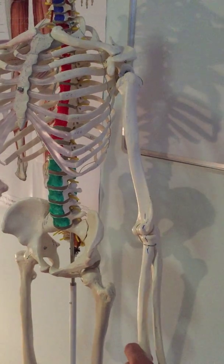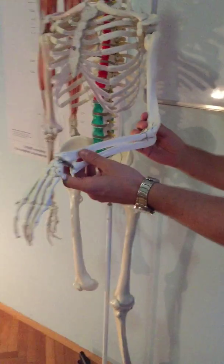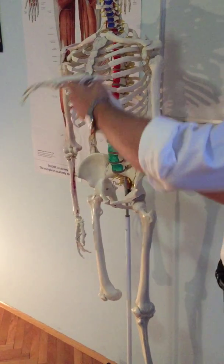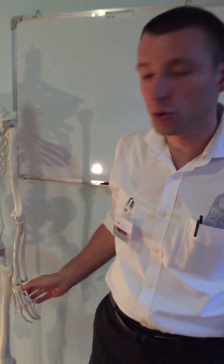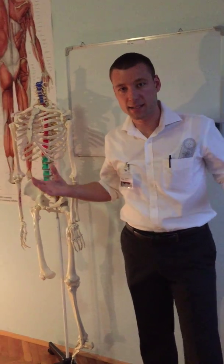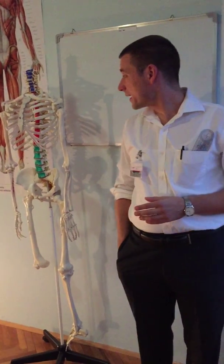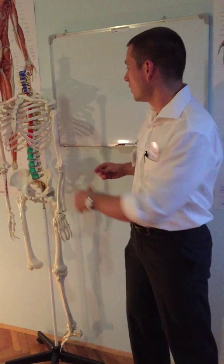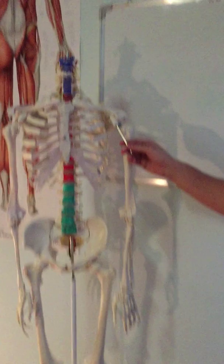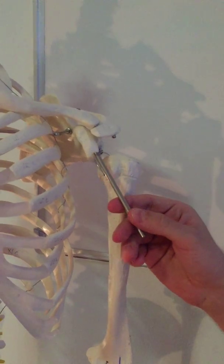Now if we focus on the muscles, first we will do flexion. Flexion is probably the most important movement, because with this move you can grab food and eat it. The first muscle here is biceps brachii.